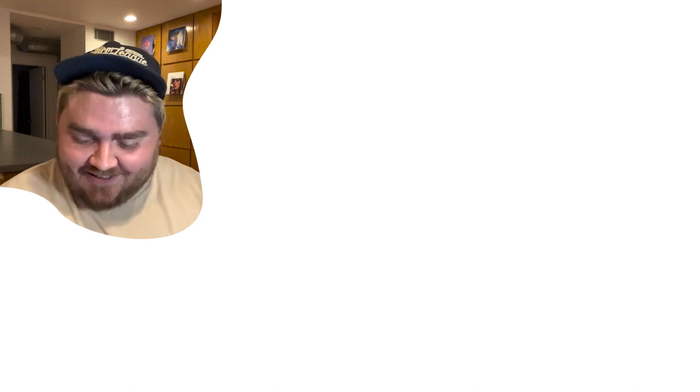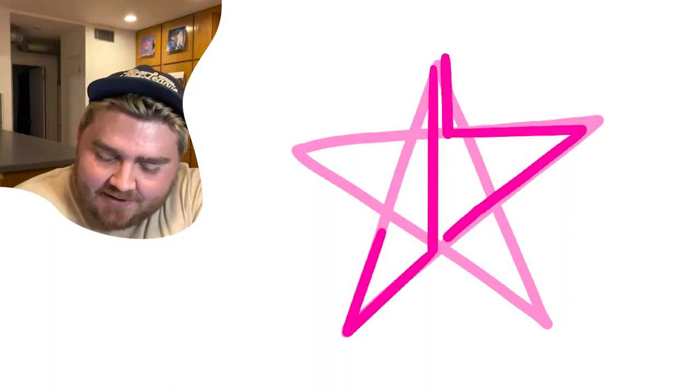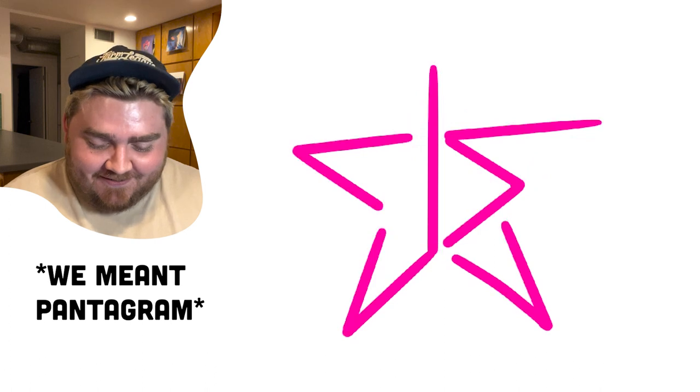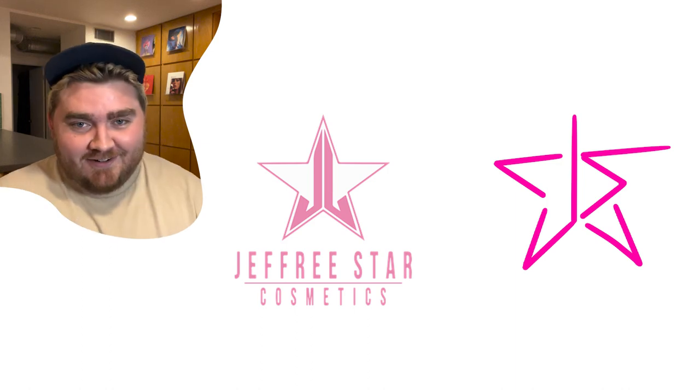Jeffree Star Cosmetics. He's coming back! I'm going to do pink. It makes up a star — where would a J and an S fit into this? It was like a pentagon. I think a pentagon is just that but upside down. Oh, it's just two J's. I'll take that. I guess you're the only judge here.